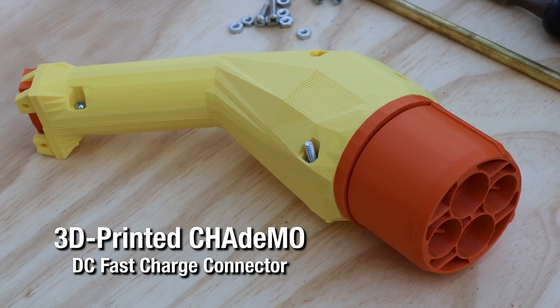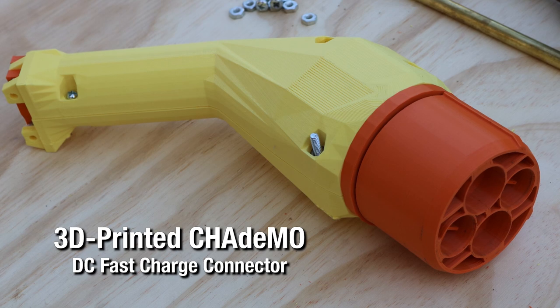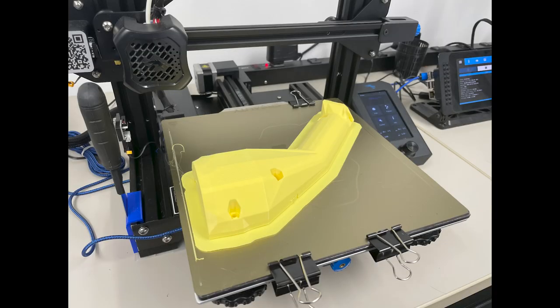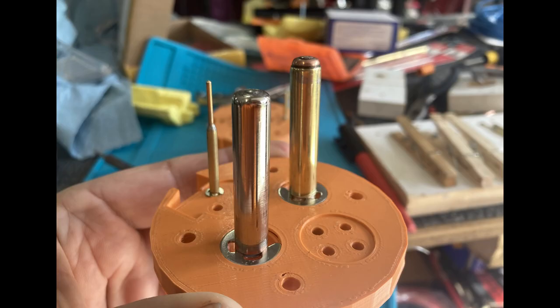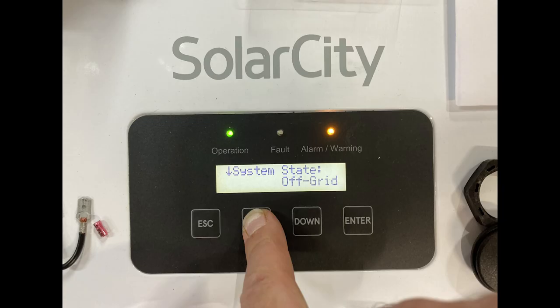Here you can see a CHAdeMO — it's an acronym — 3D-printed connector that I built. Somebody else's 3D design, but I had a friend print it out. I made the power connections and signal connections inside here. That's going to go off to a solar inverter to convert it to 120 and 240 volts AC. But the concern is: how do I make sure that I just don't drive away while this thing is plugged in?